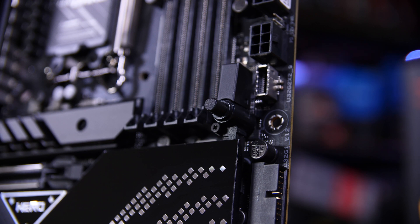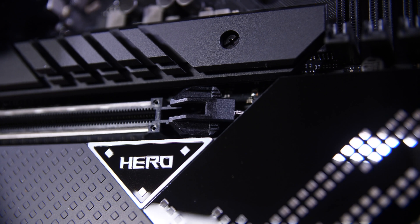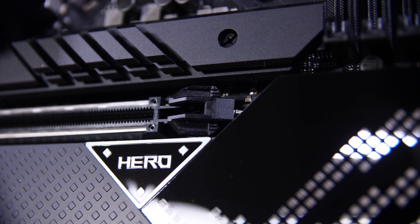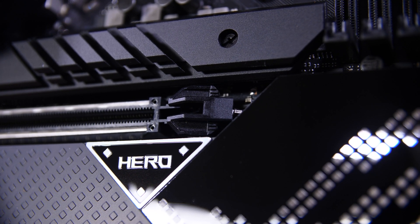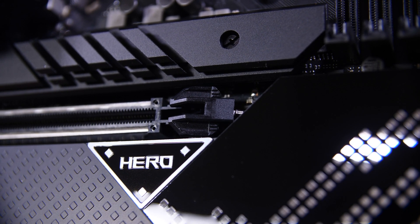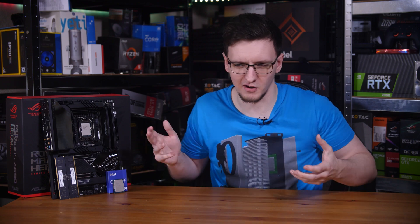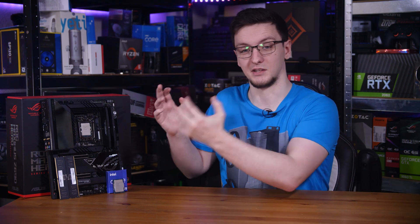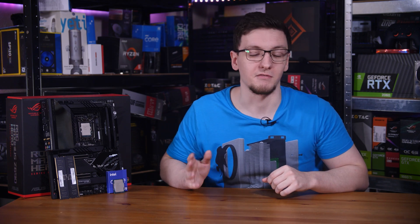First is their Q-release button. This is basically a cable tied to the top X16 PCIe slot's locking tab. So instead of having to reach past your GPU, the cooler, or a thick backplate to push the little tab down, you just push the button and it pulls the locking tab out of the way so you can remove your graphics card. While most people building a full system are unlikely to use that more than a handful of times, it's still a great feature — and something I really appreciate as someone who rebuilds PCs to test stuff constantly.